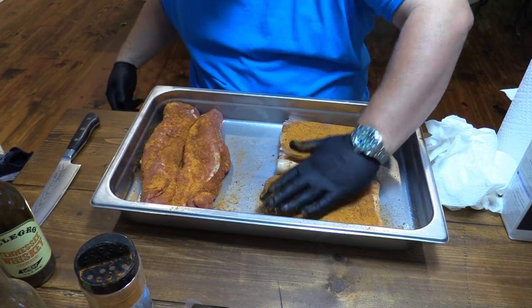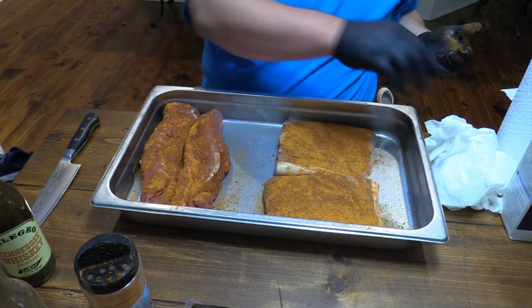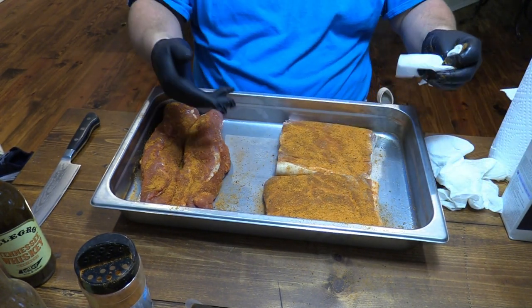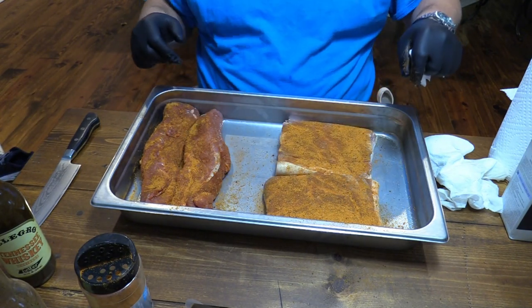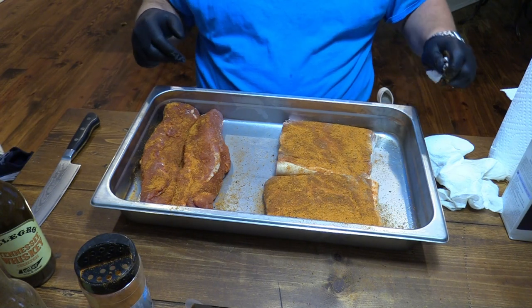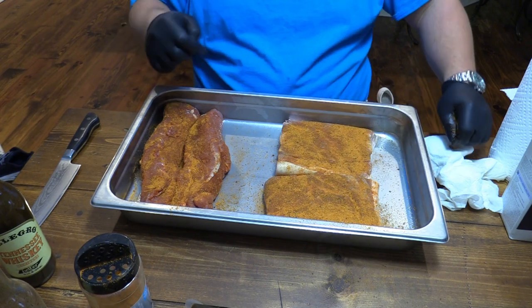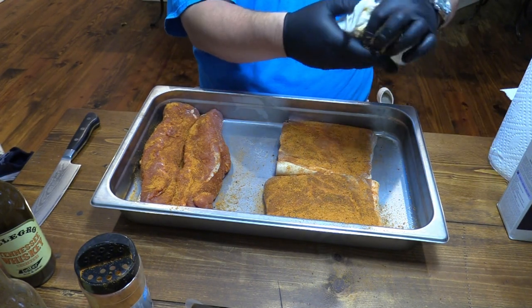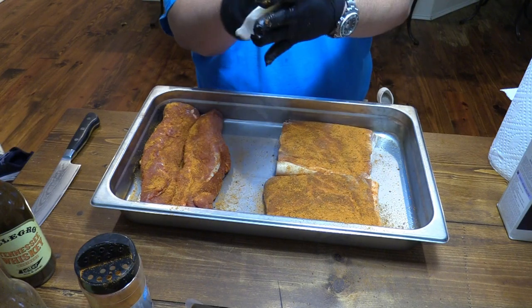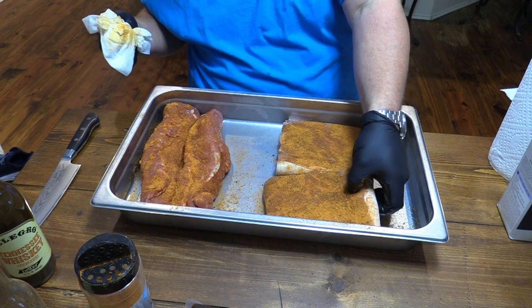Pat that in. What I may actually do is take these up for a second and set them to the side. I'll flip them over real quick. Just kind of wipe some of this rub off my hand because I don't want to get that rub on the skin side. I don't want it to burn because we're going to do some high heat on that skin side later.